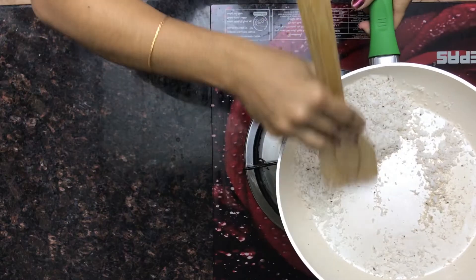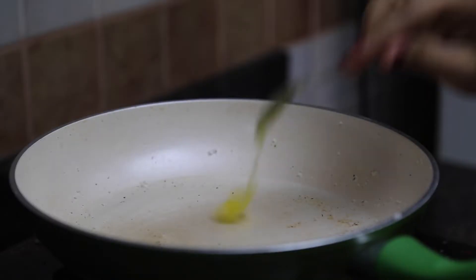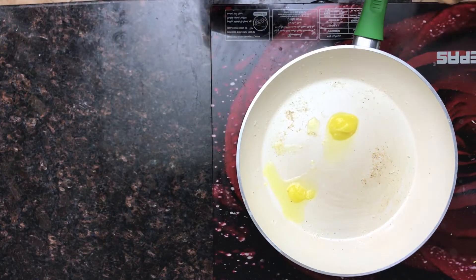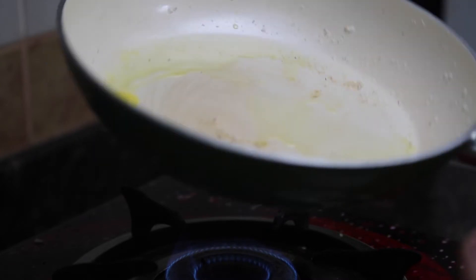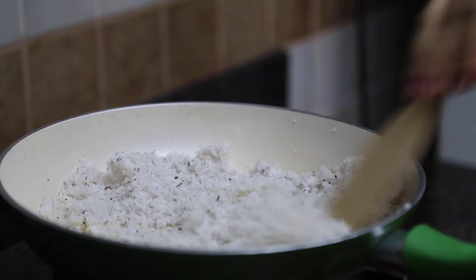It is finally roasted — let's keep this in a separate plate. Let's use the same pan and put ghee in it. As you can see, the ghee is getting hotter, so this is a good time for putting the coconut in.